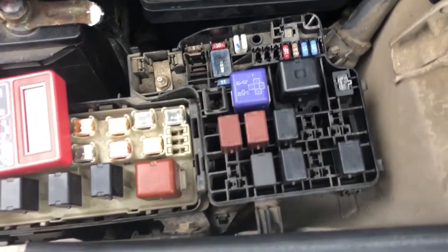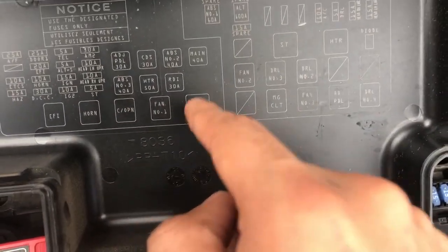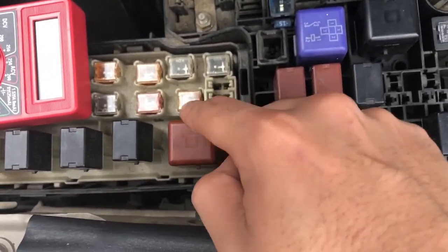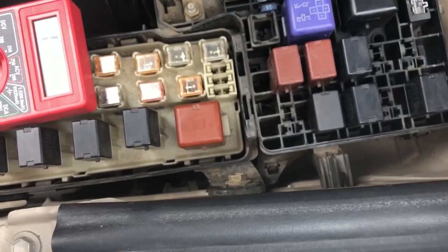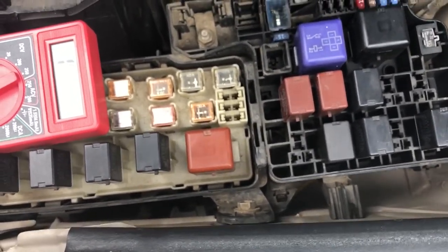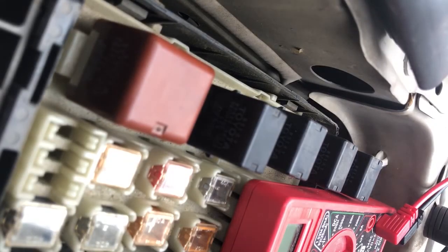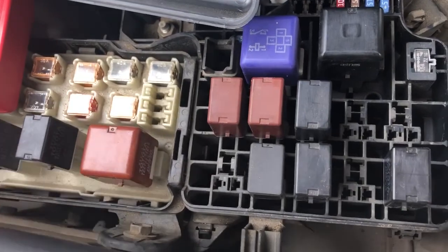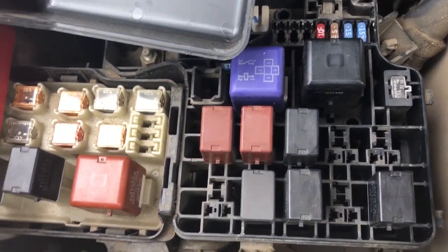With fuses ruled out, the next suspect is the relay. Looking at the fuse box, it says 'HEAD' — that's the headlight relay for low and high beams, right here. One way to check the relay is to turn your high beams or low beams on and off and listen for a clicking noise. I'll turn them on and off on camera so you can hear the relay switching.